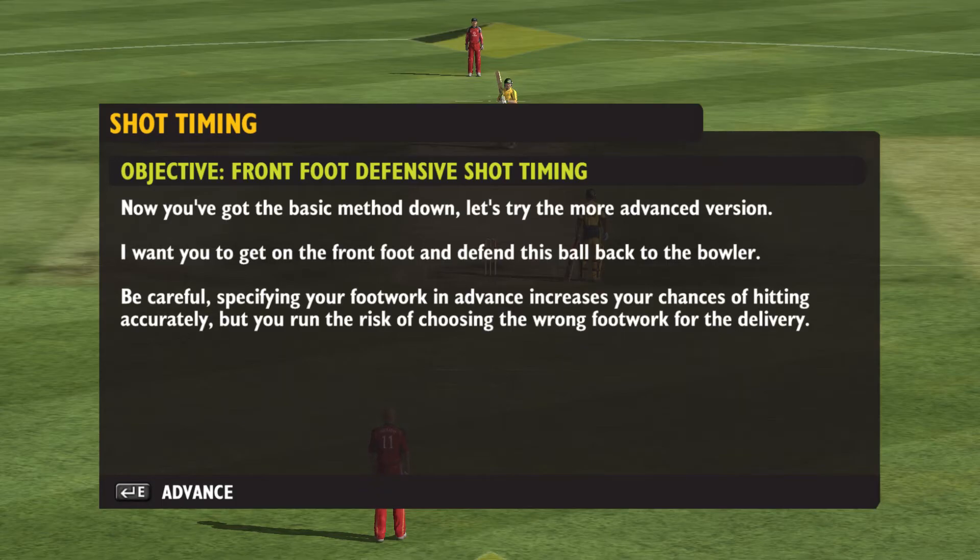Now you've got the basic method down, let's try the more advanced version. I want you to get on the front foot and defend this ball back to the bowler.